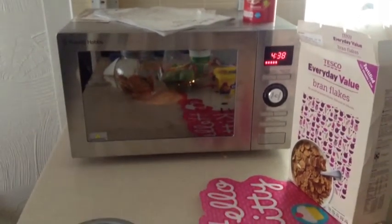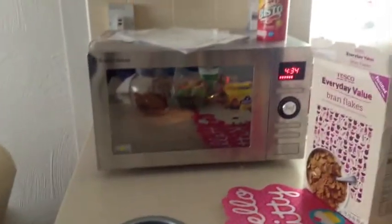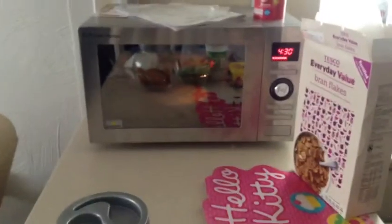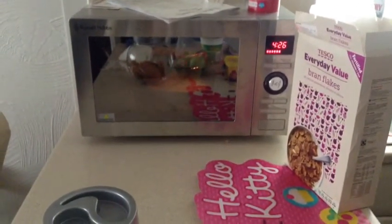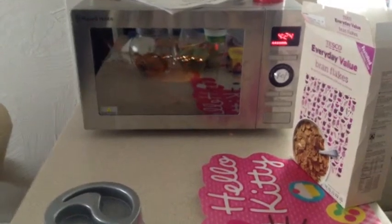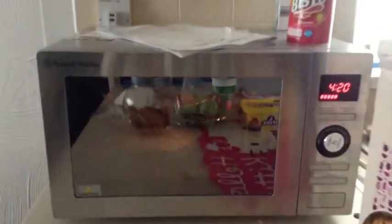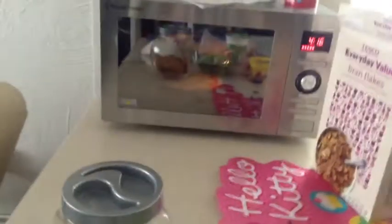This is a video of me testing out my oven. I brought it from Corrie's and I've only got 4 minutes and 19 seconds and counting, so I'm just going to show you inside.